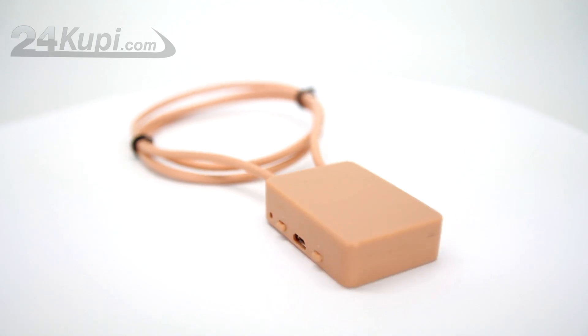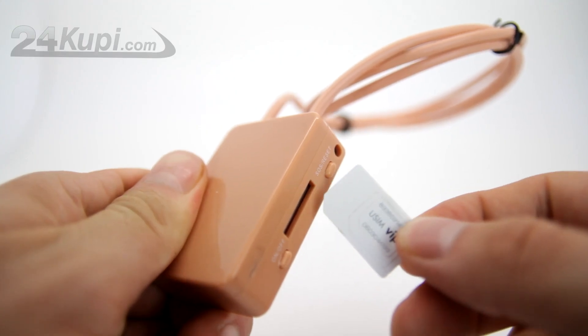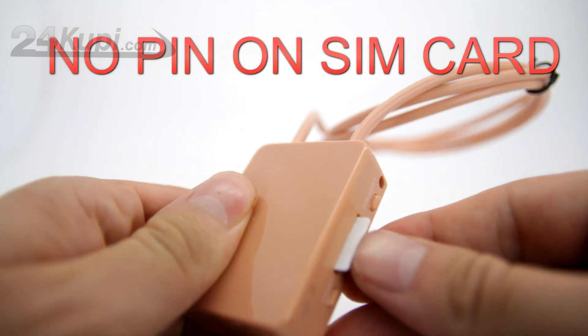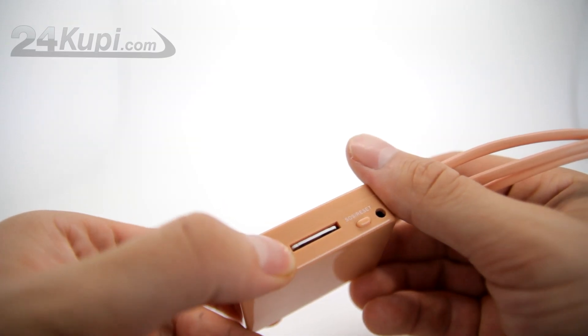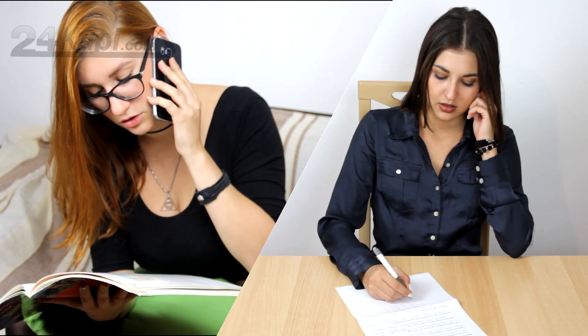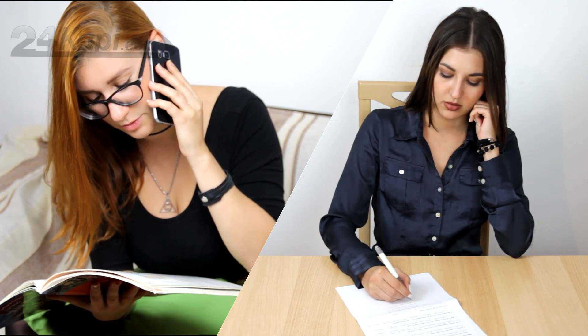Working with the GSM Loop is very easy. Insert the SIM card like this — make sure there is no pin on the SIM card. Turn it on by pressing the On button for 3 seconds. That is all. It will automatically pick up incoming calls, so you don't need to worry about losing your connection.